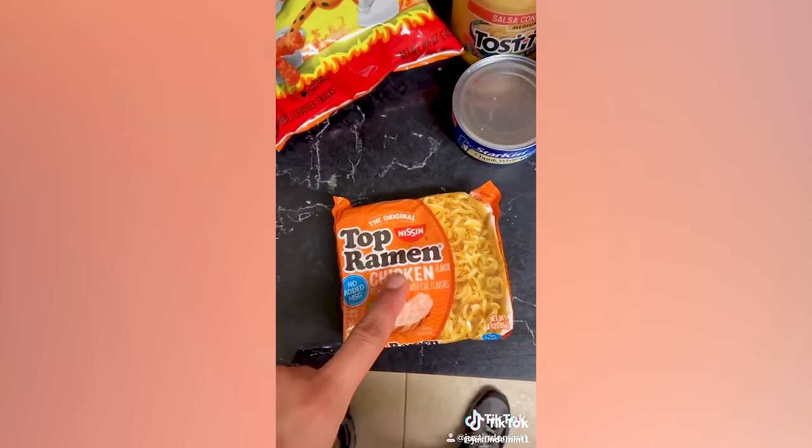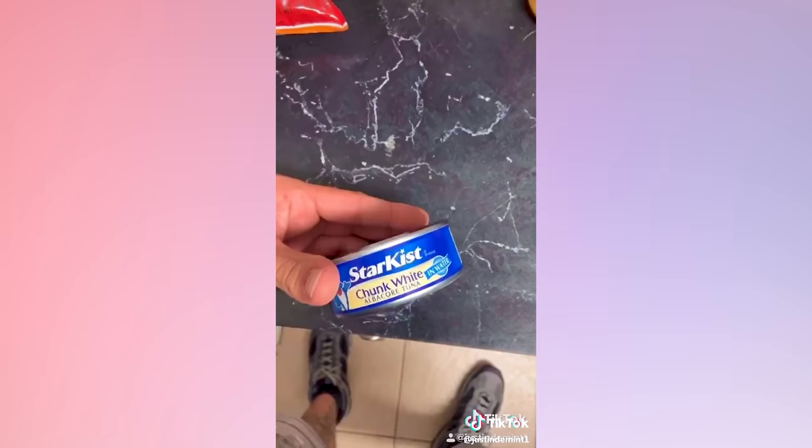Today we're making prison sushi. What you need is white rice, one pack of ramen, flaming hot Cheetos, tuna, cheese, mayonnaise. Feel free to put what you want in it — I just don't like pickles.